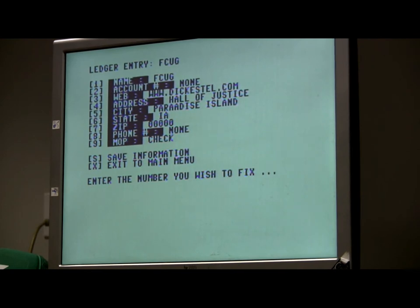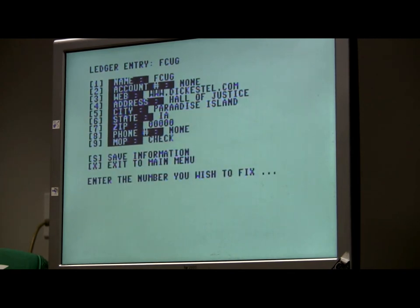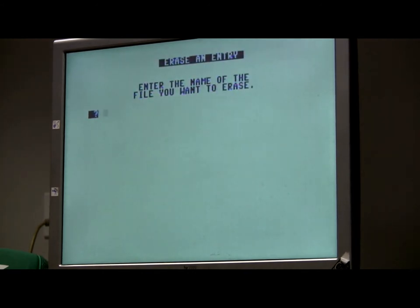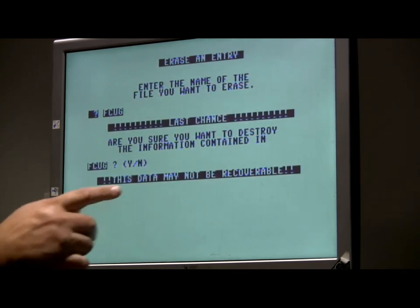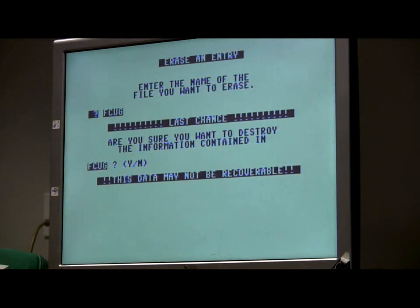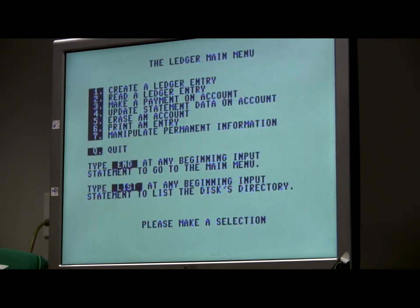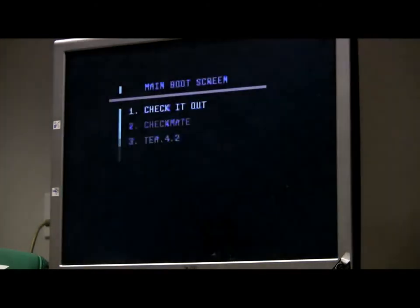So we want to save this information. Isn't your ledger just more like a database? Yeah, pretty much — it allows me to keep track of everything. Now we want to exit to the main. If we wanted to print all that data, we could on number 6. If we want to erase it — erased data may not be recoverable. We'll get rid of it. We're going to quit. We're getting a little bit more detailed than what I did the last time I was here.